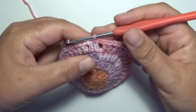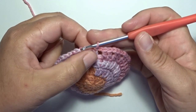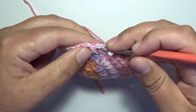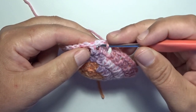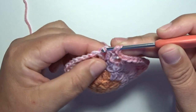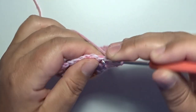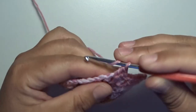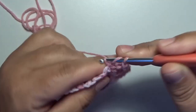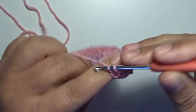We start with round five — this is the final round of this coaster. After that chain three and a double crochet, we skip those two stitches and go to the first chain one space. In that chain one space we work seven double crochets: yarn over, put your hook in that chain one space, and make a double crochet — that's the first of seven, all in that same space. Continue: two, three, four, five, six, and seven.